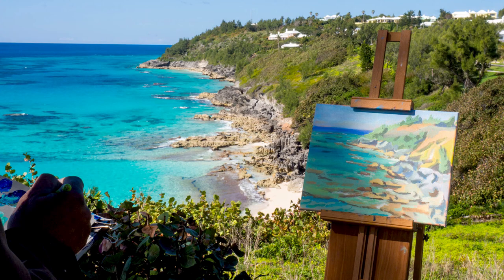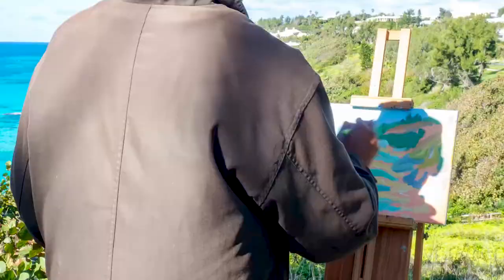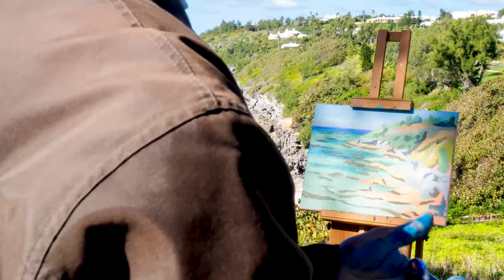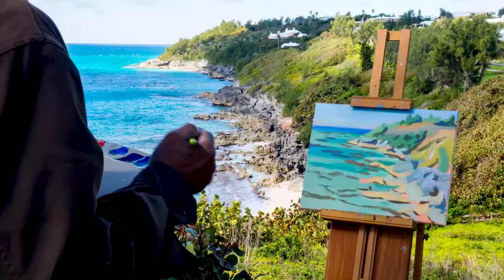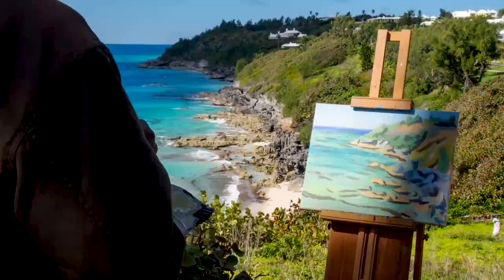Look at how beautiful Bermuda is. Church Bay was fantastic when I did this painting in acrylics. I tried to capture the different colors in the water with the sand and reefs below. I did this while painting with the Bermuda Plein Air Group.